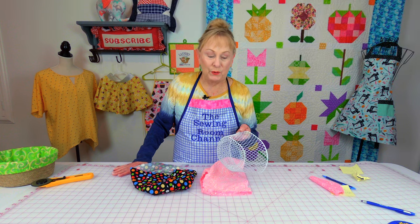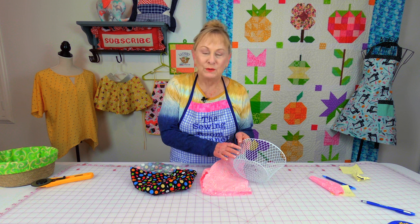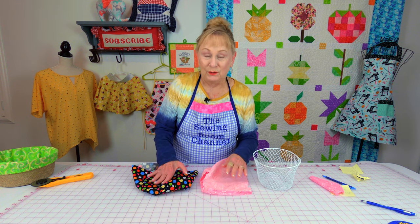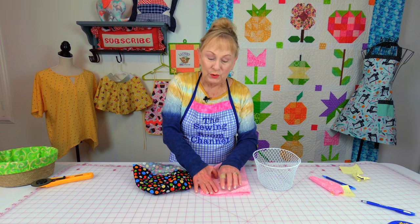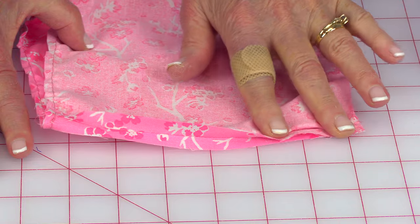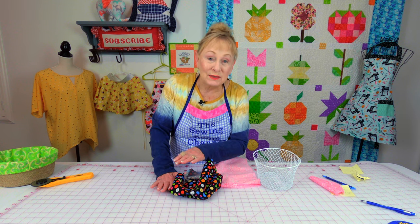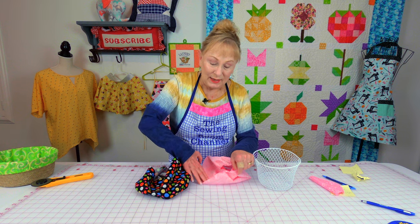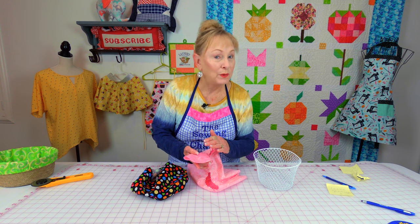Now for the wire basket — the reasoning why it's different is because you can see the fabric through the wire, so you want it to be pretty on both sides. Cut out two of everything: two bottoms and two sides. When stitching the sides together, leave a small opening on your lining piece — stitch a little bit on each side and leave an opening. On your fabric for the outside, stitch the side completely closed, press your seam open, do your basting stitch around the bottom edges, then stitch the bottom on just like you did for the wicker basket.